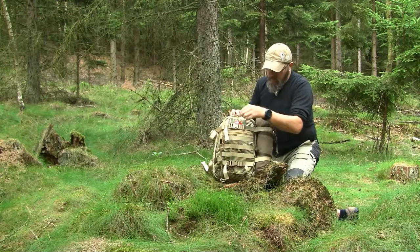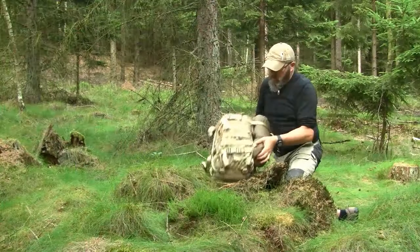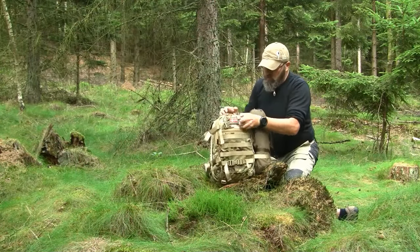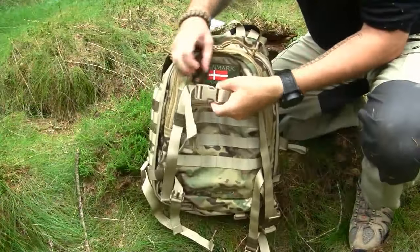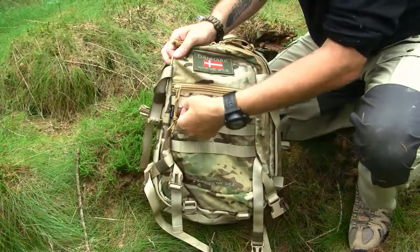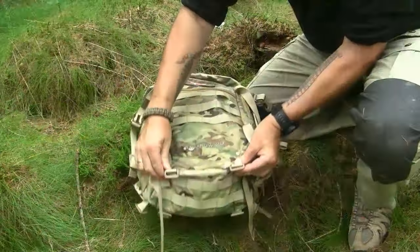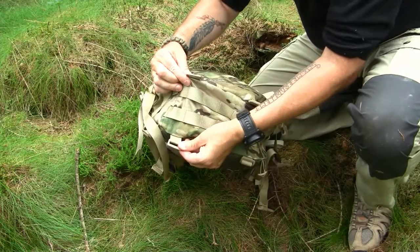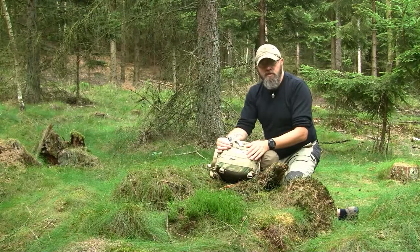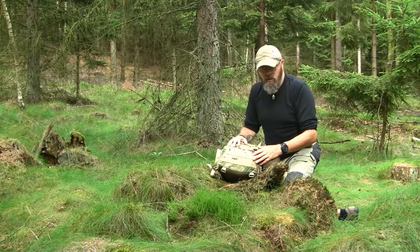On the front of the pack there is a Velcro estate area where you can put flags, morale patches, or whatever you want. Next we have two small compression straps — you can expand them a little to fit something smaller on the front of the bag. Then we have three rows of PALS webbing where you can mount MOLLE-compatible bags and pouches. Going further down, there are four D-rings — two in the front and two in the back — where you can attach webbing straps to place a sleeping bag, bivy sack, or tent underneath.